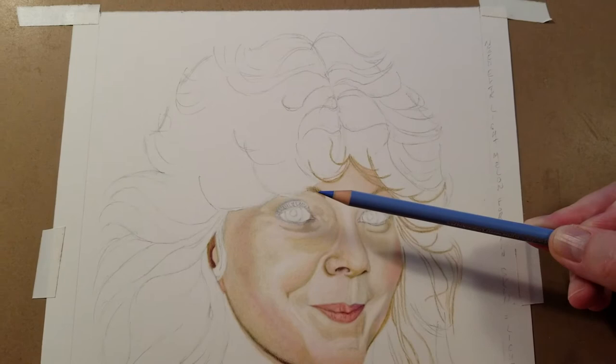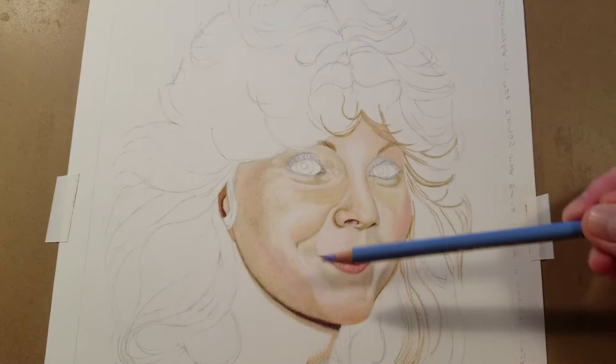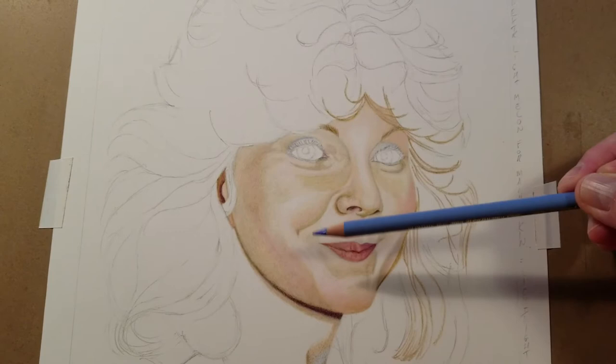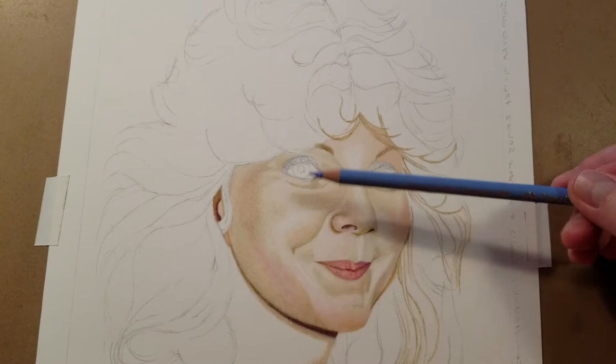Raising the hair here and figuring out through a reference where the eyebrow starts and stops — for a commission I would show this progress and say it's not done, but a lot of the layers are getting close. I'd have one eye done and show them informally, saying 'this is your halfway view of how things look — what do you think?' and get an idea of what they think.